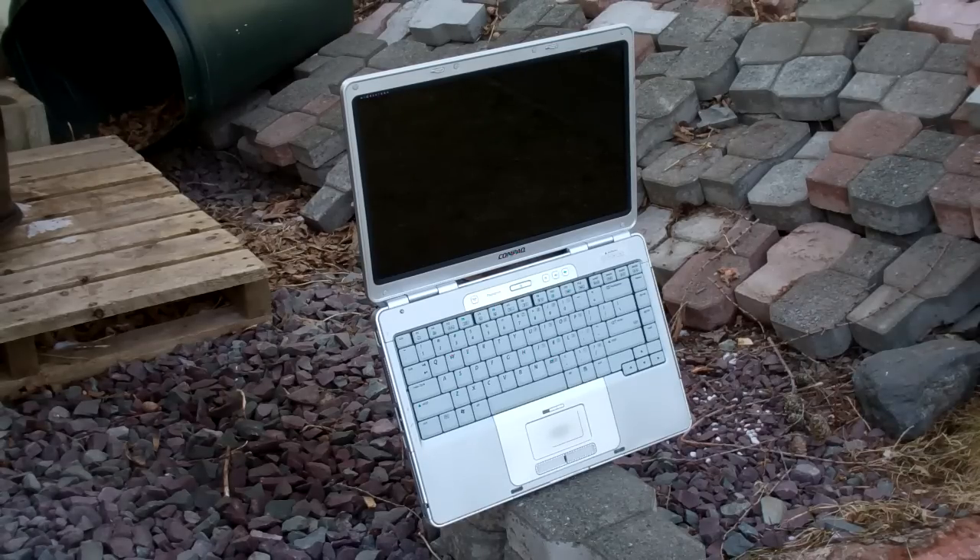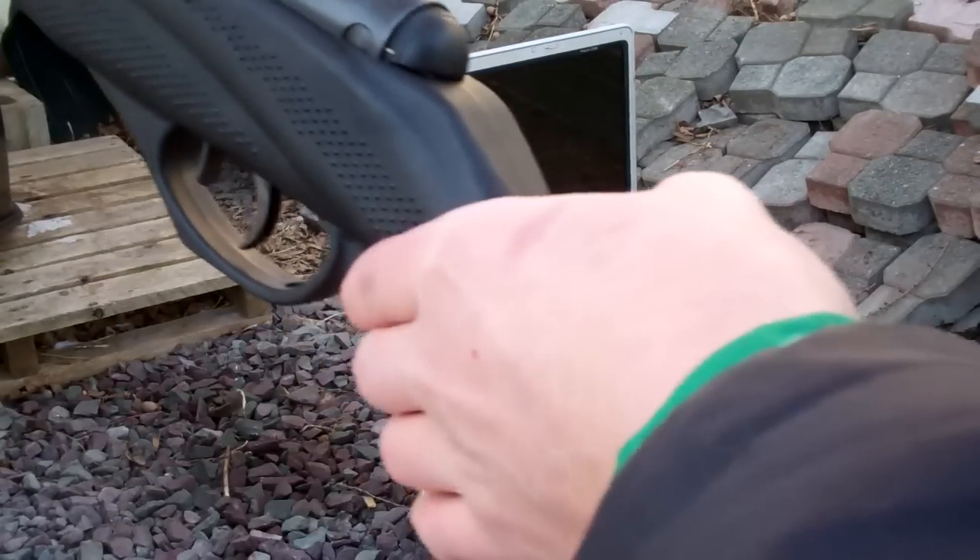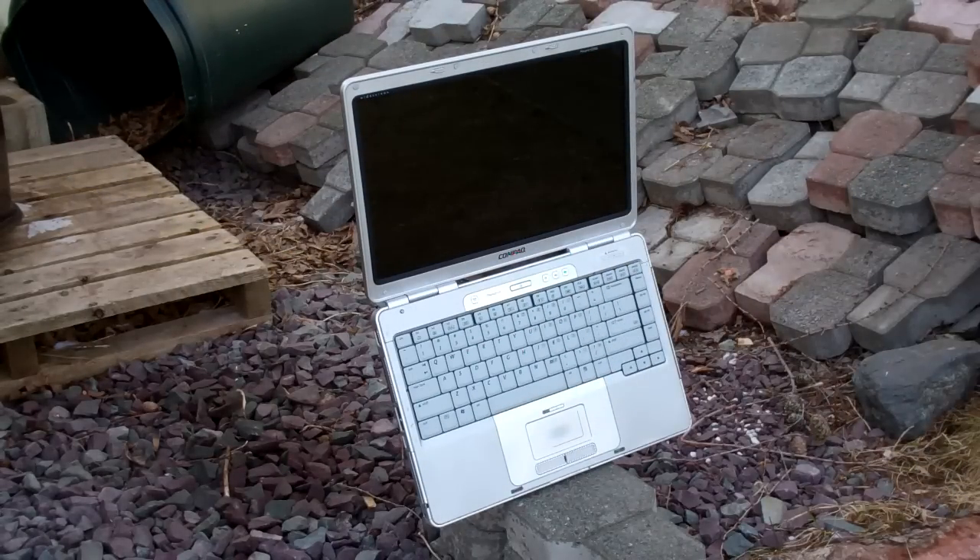Hey YouTube, it's Tech Central 1998, and today I'm going to be shooting this old Presario V2000 with this break-barrel pellet gun. This should be a pretty fun video. I'm going to stand back at about 40 feet and I'll be shooting at it with the break-barrel gun. Let's go.